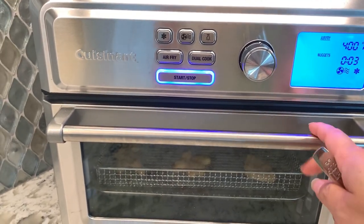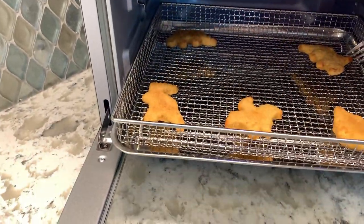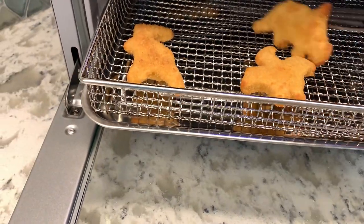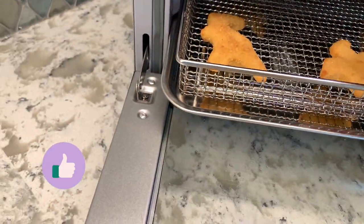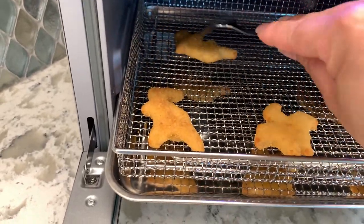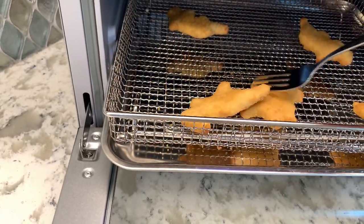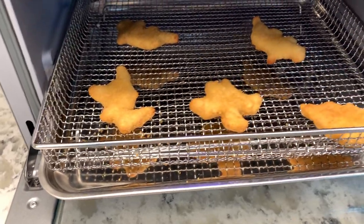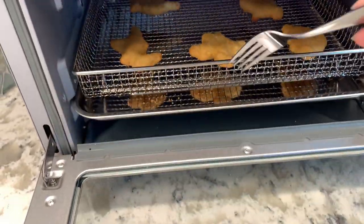So we are at three minutes with the chicken nuggets. I'm going to open it up and you can see it's already super golden brown and crispy — this one's even a little too brown on the ends. Let me flip them over. They are a little soft in the middle, but I honestly don't think I needed to do this. So what I'm going to recommend is probably 400° for six minutes, flip at the three minute mark, and they should probably come out perfect.